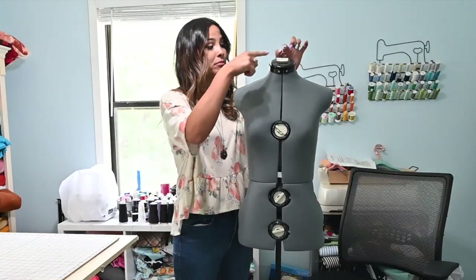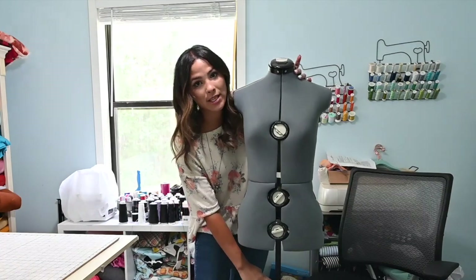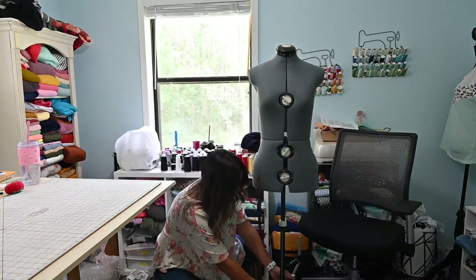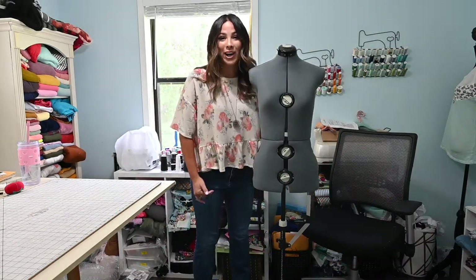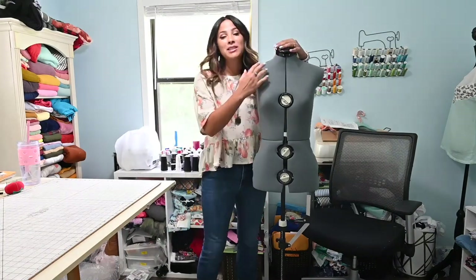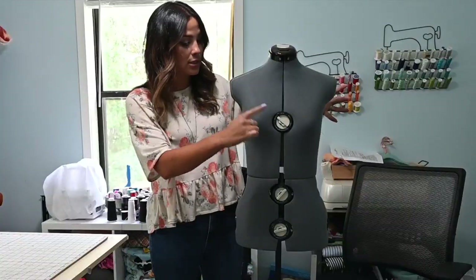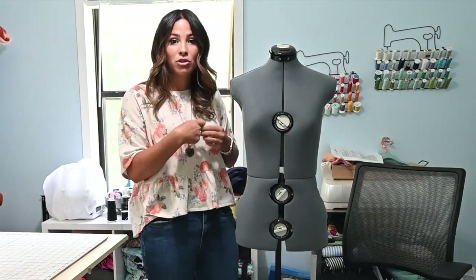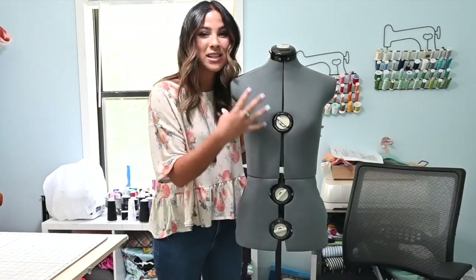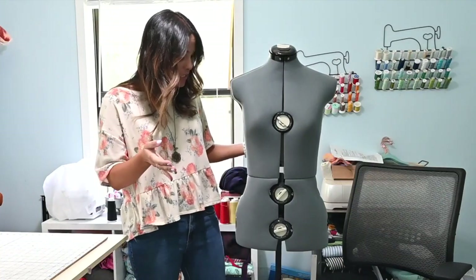You can also widen the neck depending on your neck size, and you can set the height so it's the same as yours. It's got the little lever at the bottom that you can move up and down depending on where you want your hem to be. I am loving it! Once it's set to my sizing, what I like to do is use a measuring tape to measure myself and then measure the mannequin again to make sure it's correct — in case the dials have shifted a little — so you get the perfect measurement.